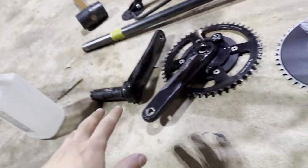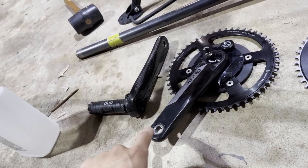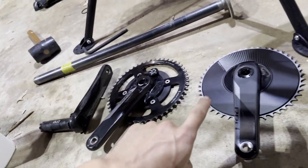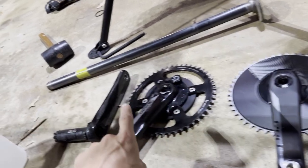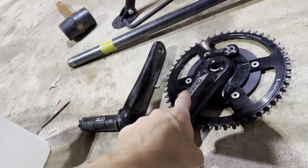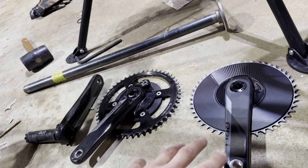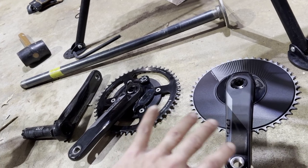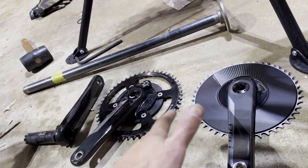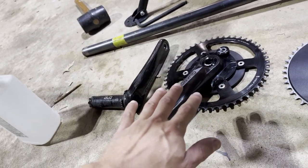One thing I did want to switch out was the cranks. It had a pair of 170s and I prefer 165s. It also had a power meter built into the crank arm, which is cool, but I already have a set of nice power meter pedals. I like those because they give left-right balance and I'm just used to them. So I knew I was going to have to switch this out at some point.